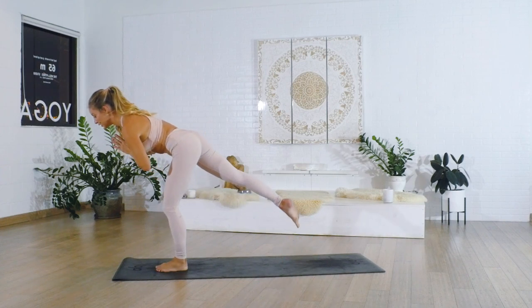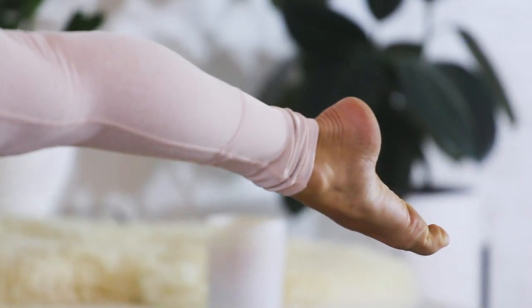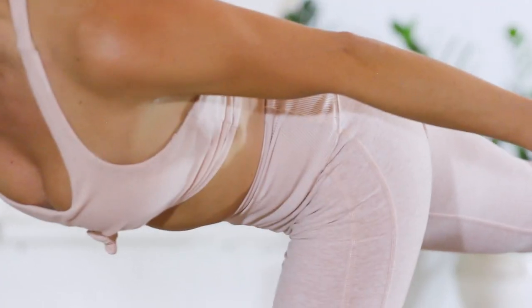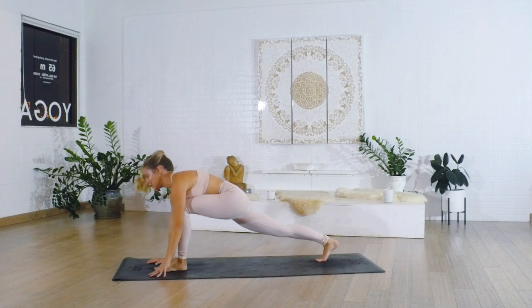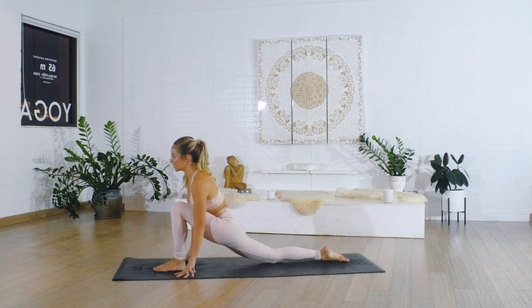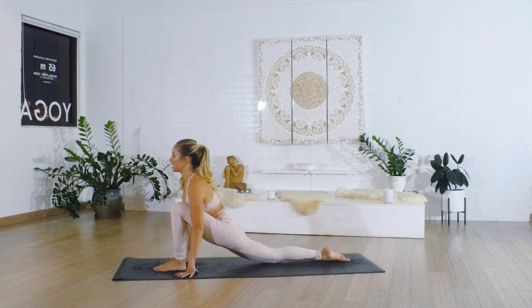We're going to stand all the way up into a warrior III. Reach the hands back behind you, pull the abs in. Feel the crown of the head reach long, feel the toes reach back long. Nice big inhale in, and then step the feet together, go ahead and forward fold all the way down, and then step the right foot back into our low lunge.